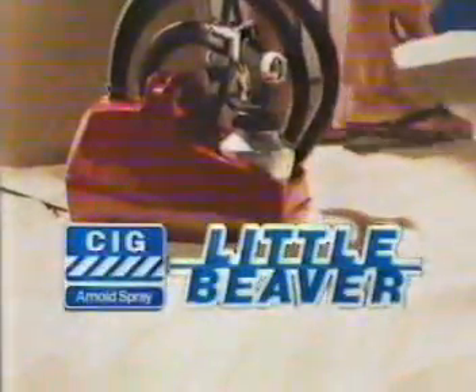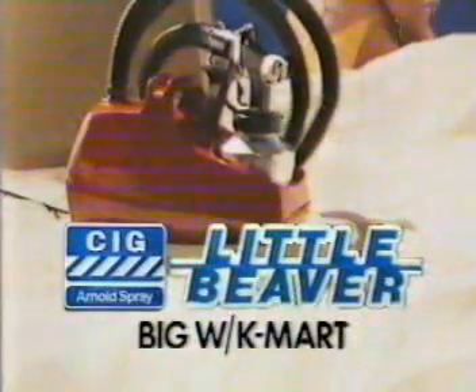Little Beaver from CIG — a professional finish at a handyman's price. From these stores.